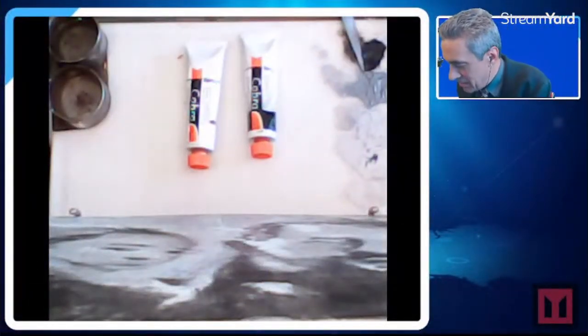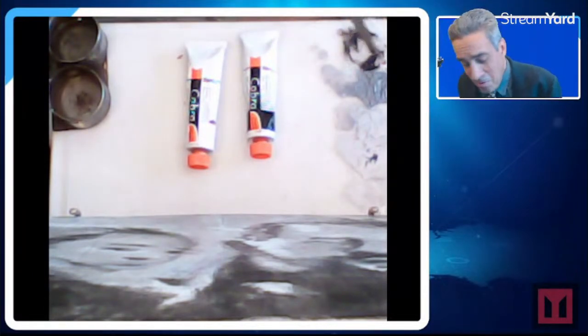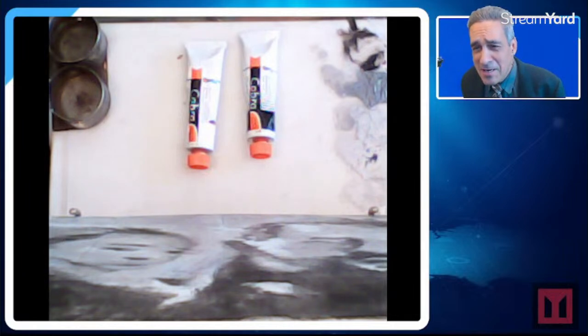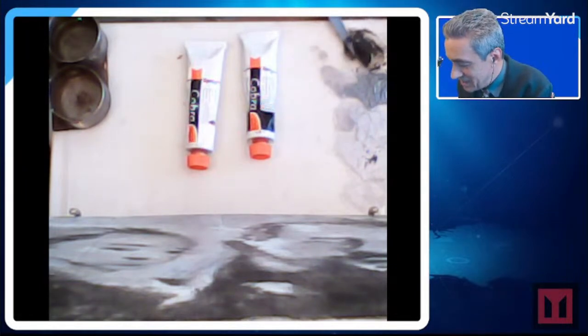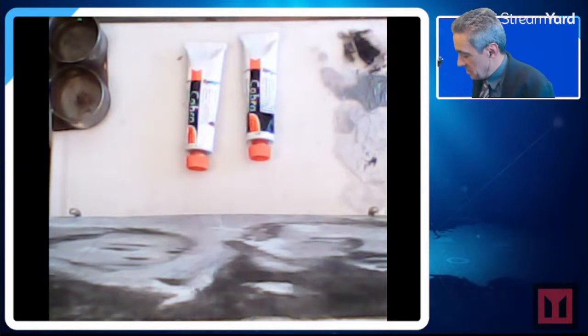Here are the paints. After three days — incredible, very impressed. This is water-based paint.